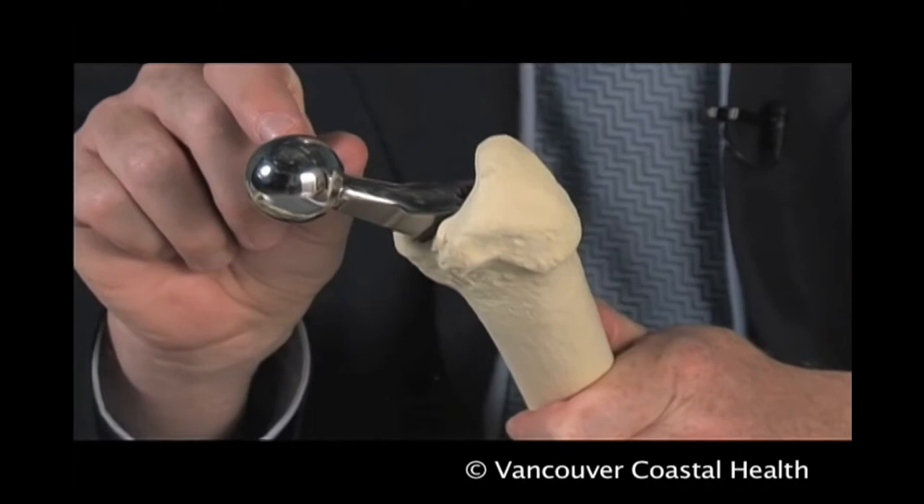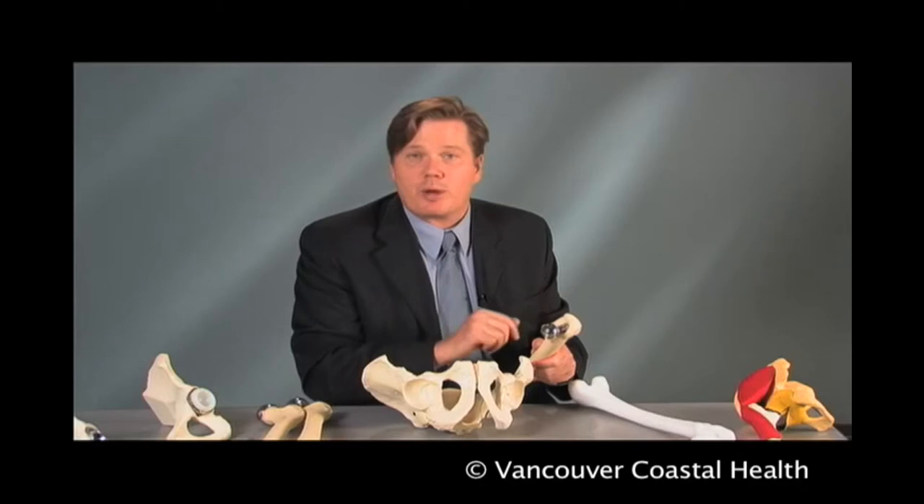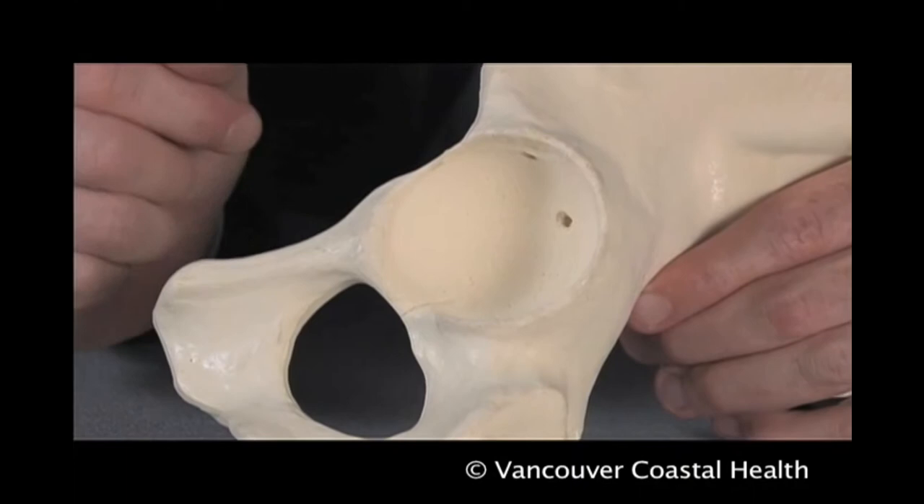On top of that implant, a number of different ball sizes and neck sizes can be placed to reproduce the normal anatomy of the patient. The reconstruction will be solid and can be associated with full weight-bearing and good resumption of leisure activities.